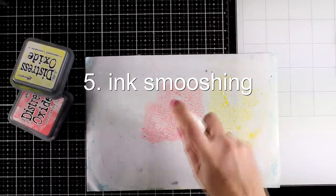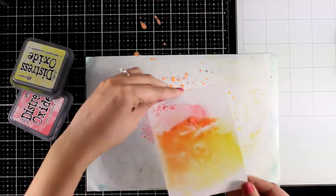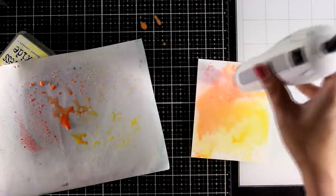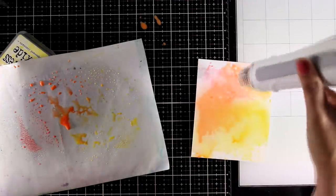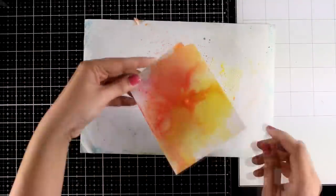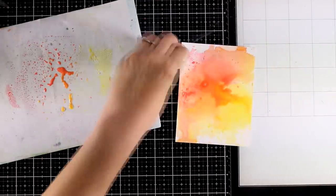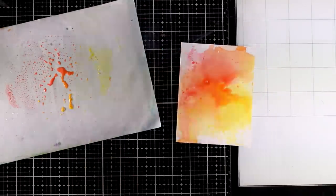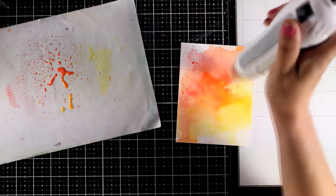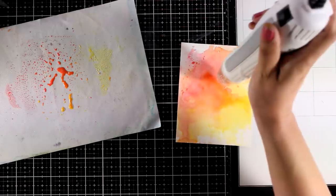For the next technique I'm going to use ink smooshing. This is a really fun technique — I'm applying some distress oxide ink on top of my non-stick craft mat, then adding a little bit of water and smooshing the paper all over. I'm using a heat gun to dry this first layer and then I will add a second layer, using the two colors from the beginning. Of course you can mix up even more inks and make it more colorful. The craft mat I'm working on is the one that came with the glass mat and it really makes a difference for this technique. I'm working on watercolor paper.